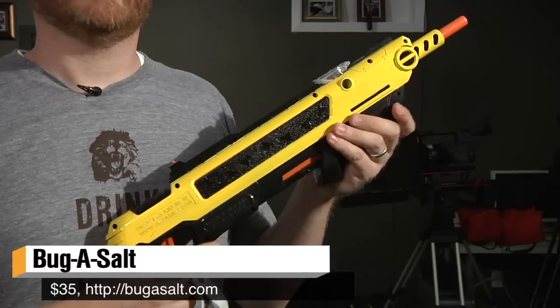Hi, I'm Will from Tested. For today's show-and-tell, I was gonna kill bugs with this, but instead I have this — it's the Bug Assault.